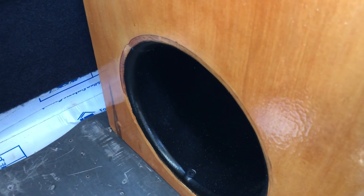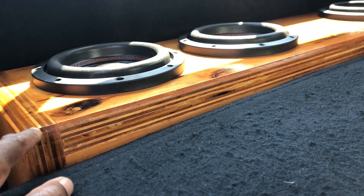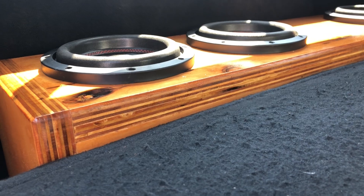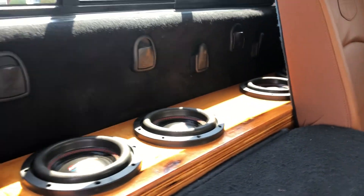The port is a 6-inch PVC pipe, aero design. I have it flared. It is exactly 48.75 inches long, 14 and a quarter inches high, and 11 inches deep.